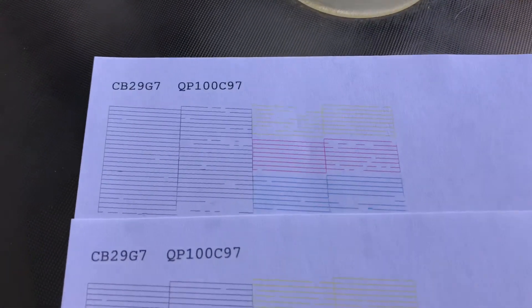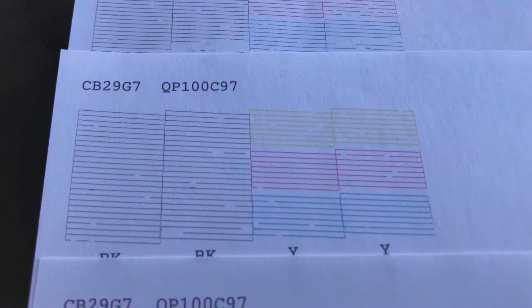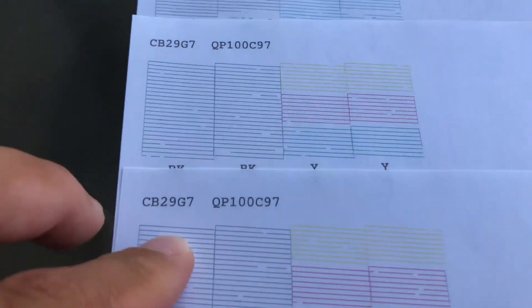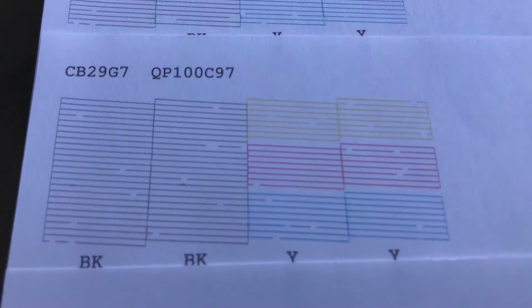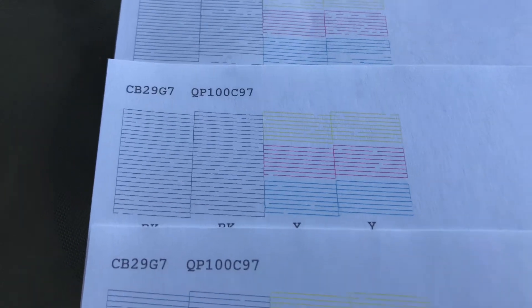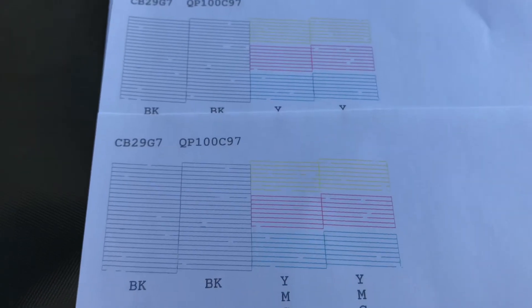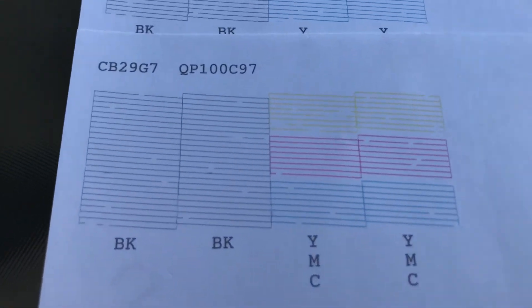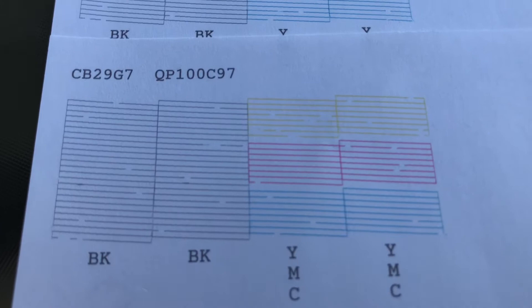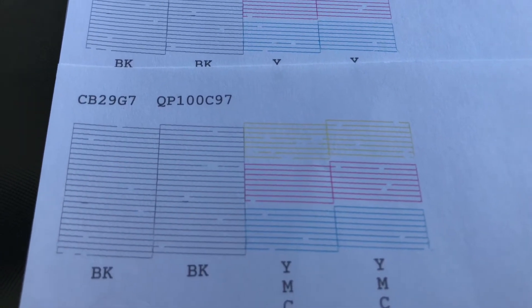So let's see the difference here. Hopefully you guys can see this. Look at all those dots missing in the black — basically all of them. And then after I did a head cleaning, that second one, third one. See the yellow on that one again, and then on that one, and then the last one. I'm still missing some dots, as you can see, but I probably can get it a little better.